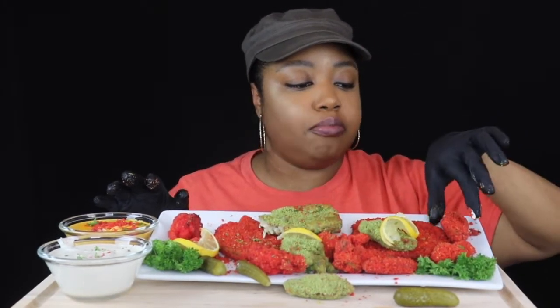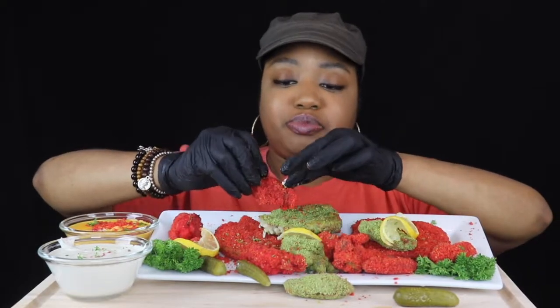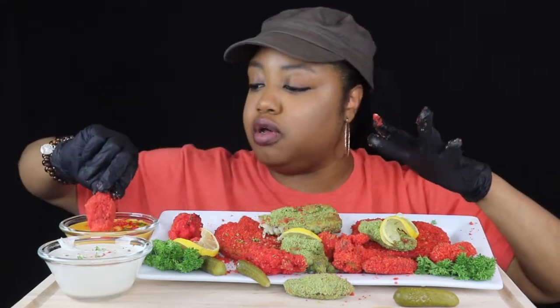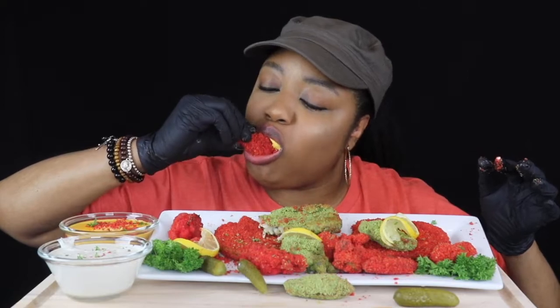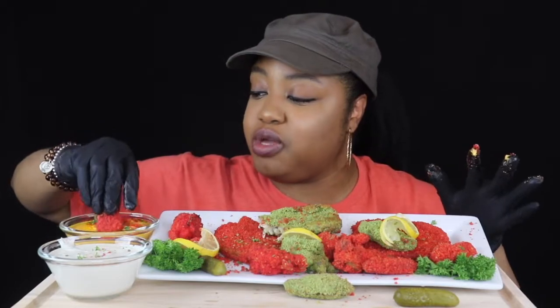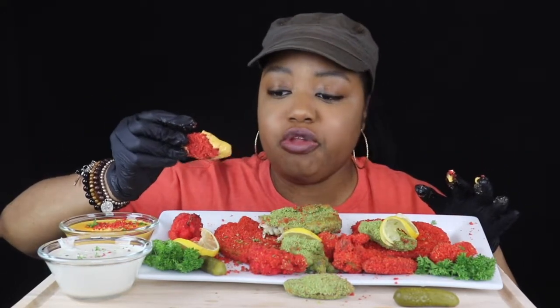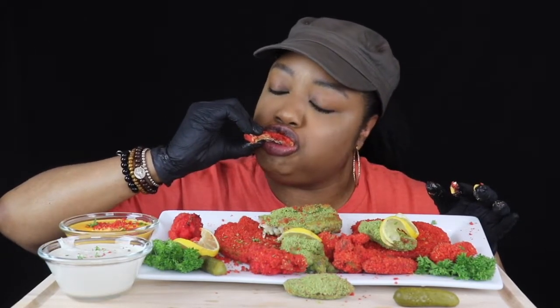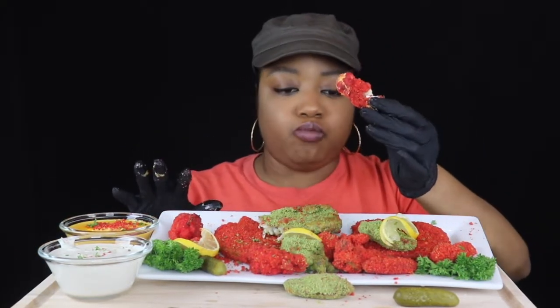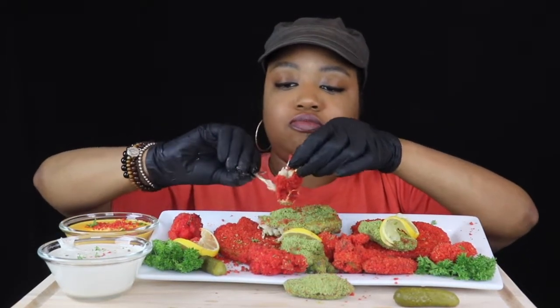The hash brown is good. So what are y'all doing this weekend? My plans this weekend are to go grocery shopping for Thanksgiving. Oh, that pickle scared the hell out of me! Yeah, I'm going shopping this weekend for Thanksgiving — and that's it.